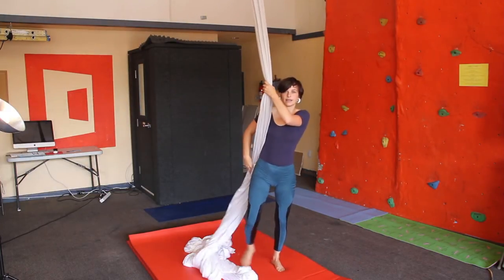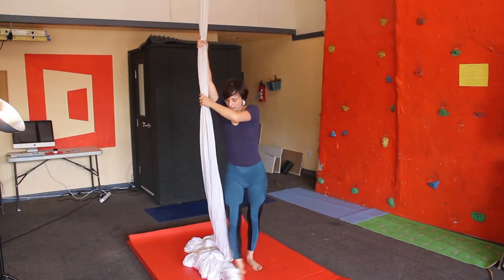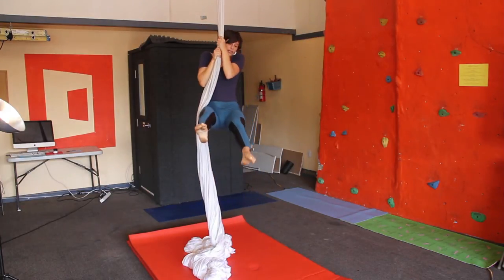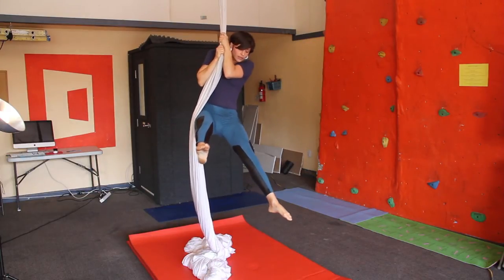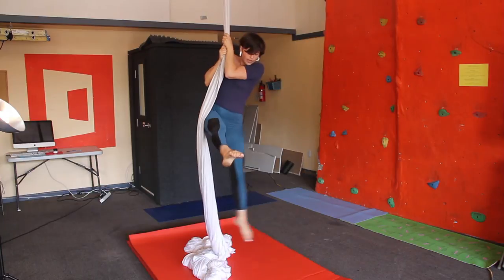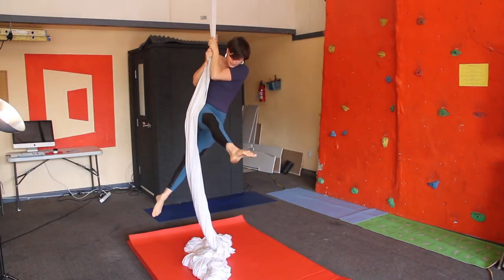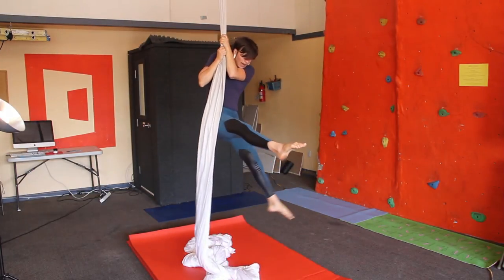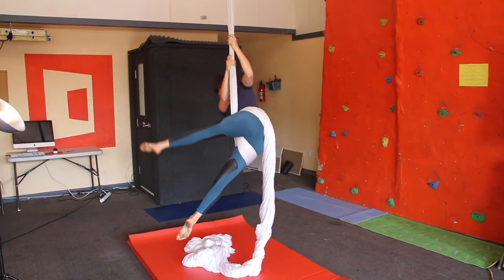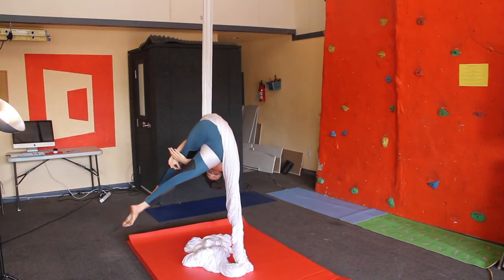Lifting up, getting your hips up next to the silk. So this first leg stays up — it's stationary. The outside leg drops down behind, swoops it up, picks it up, straddle large to get it up in your crotch, and then rolling over to commit your weight.